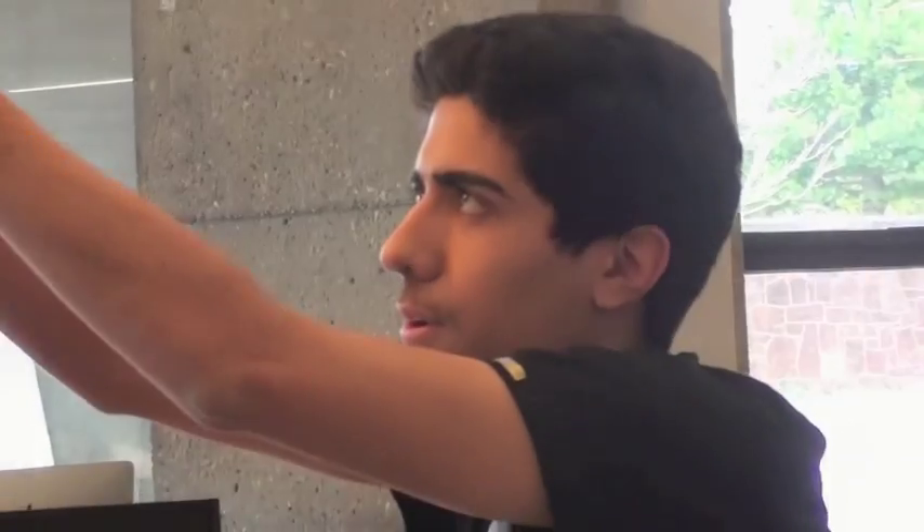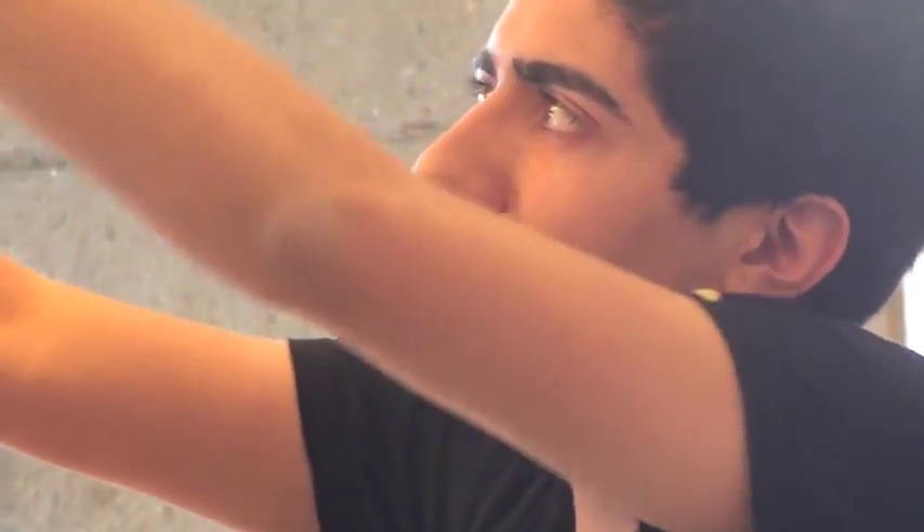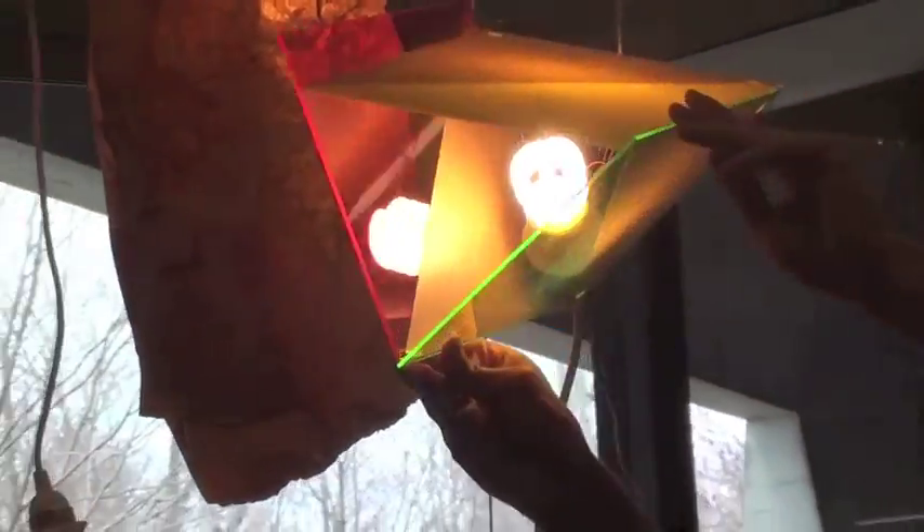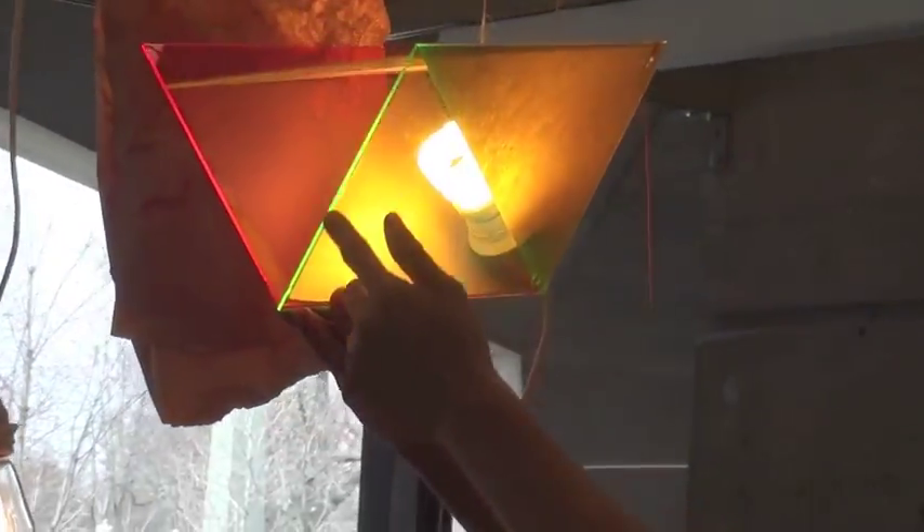One thing that really excites me is how luminescent the edges are — that's the coolest thing about this to me. I like the reflection that comes off the sides that makes it kind of like a prism. But for me, I wanted to do something with these edges.